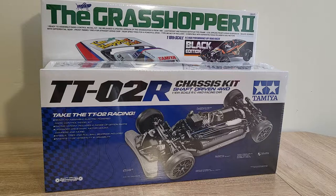Quick disclaimer: there are cheaper versions of both of these cars. These are the ones I personally chose for myself, but these models are generally considered more popular entry-level offerings.